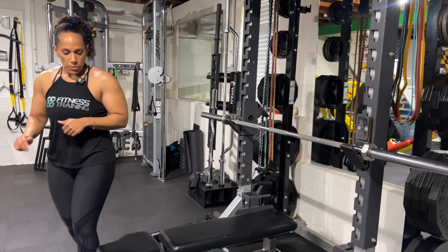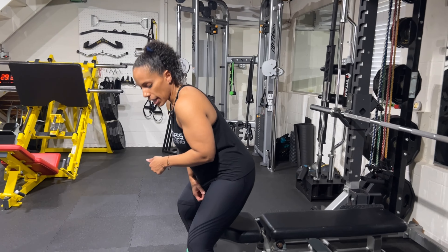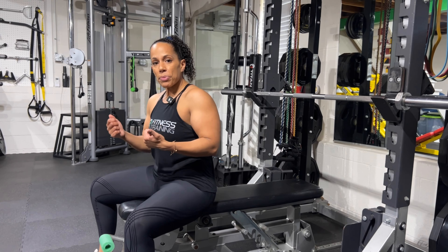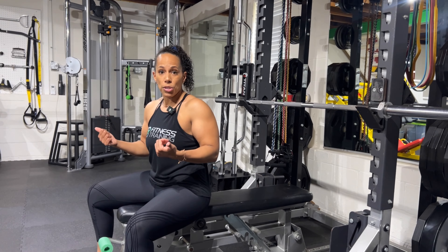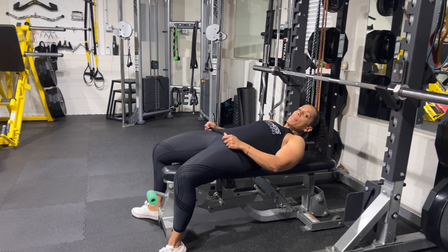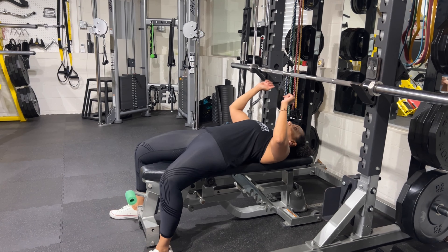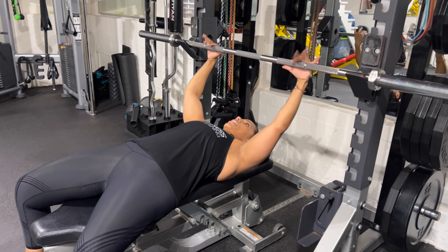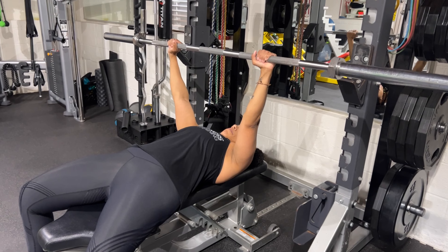For this one, we're going to lie flat. We want to keep our feet flat on the floor, and that's really important. If you're really short, go ahead and toss some plates on the floor and place your feet on there — having the feet flat on the floor really helps with stability. Now we're going to reach up, grab our barbell, and lift it up.